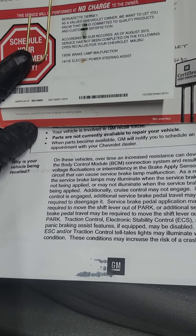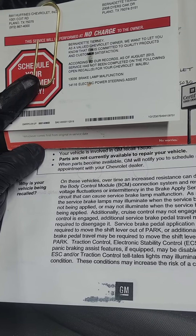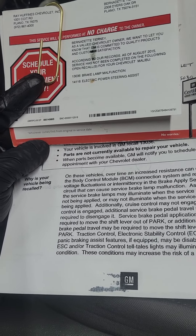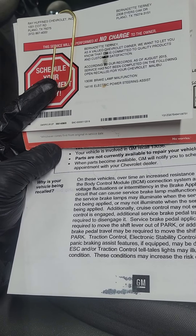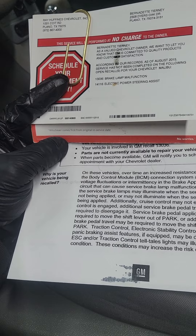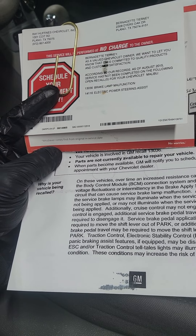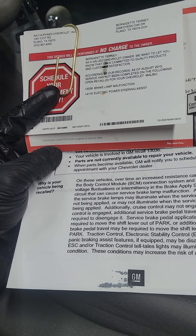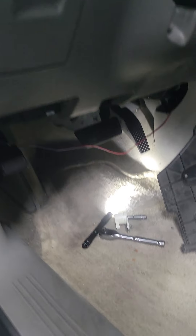Additionally, cruise control may not engage. If cruise control is engaged, additional service brake pedal travel may be required to disengage it. Service brake pedal application may not be required to move the shift lever out of park, or additional pedal travel may be required. Traction control, electronic stability control (ESC), and panic braking assist features, if equipped, may be disabled. The ESC and/or traction control telltale light may illuminate. These conditions may increase the risk of a crash.